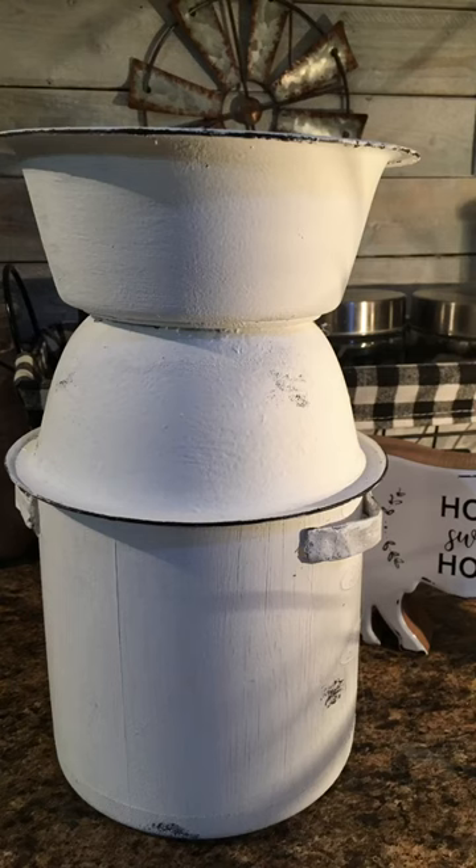Here is how mine is looking so far. I tried to rough mine up a little bit with a sponge just to kind of make it look a little distressed. I don't know how good that's looking, but that's what I did.